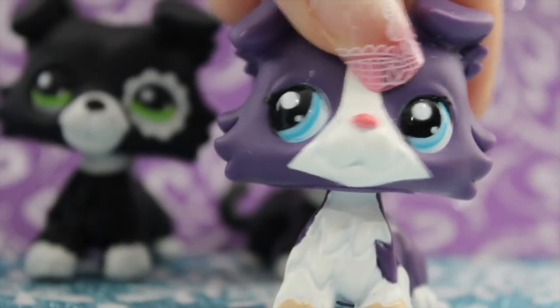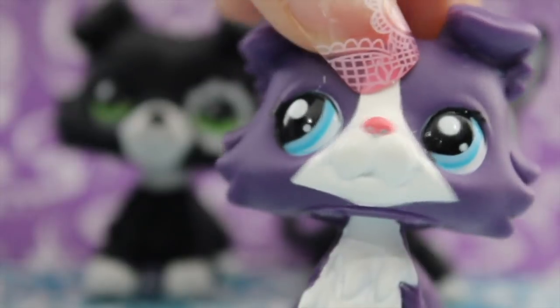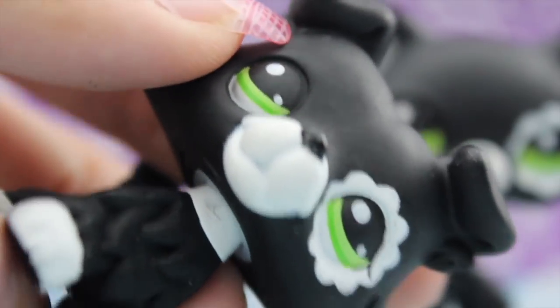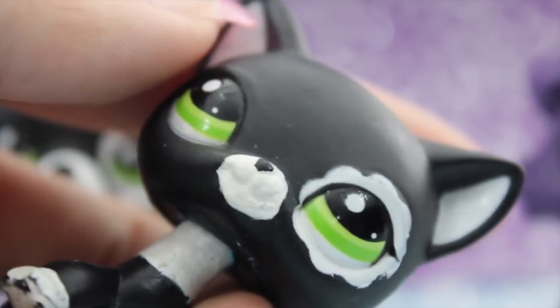Oh, hey, it's you again. Still? Fine, I'll finish the review. No need to be so pushy. The collie does not have white under its ears. This is kind of strange because the rainbow collie had black under its ears since the LPS it was based off of did.